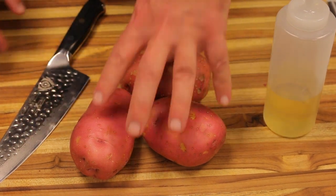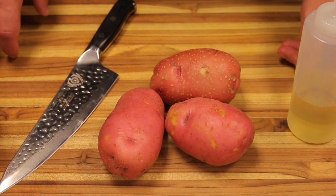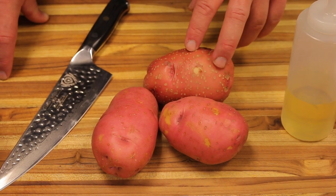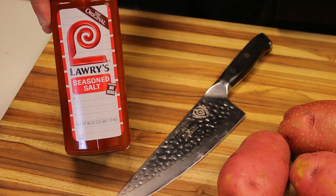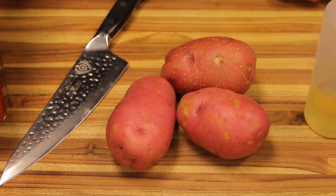For this recipe we're going to use just three red potatoes, a little bit of oil — about a teaspoon just to coat the fries — because if you do them without the oil they tend to get a little dried out. I'm using Lawry's Seasoned Salt for seasoning, but you can use Cajun seasoning or anything else you like. I'm keeping it really simple.